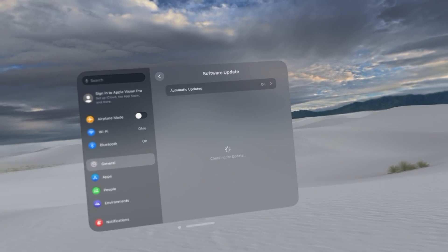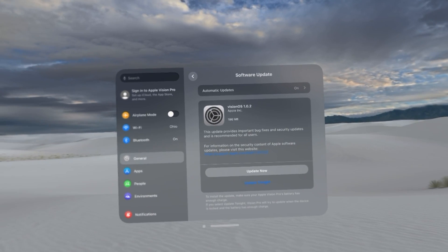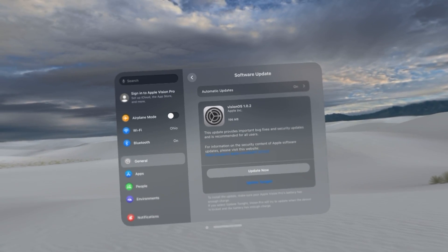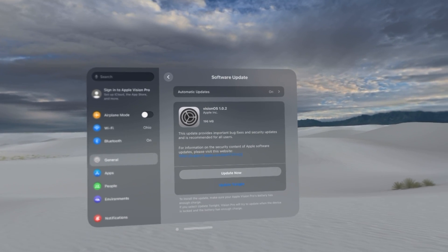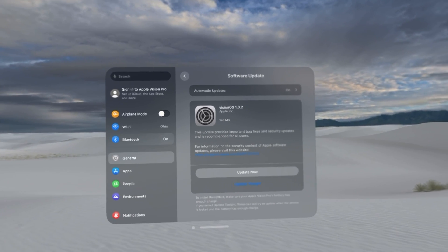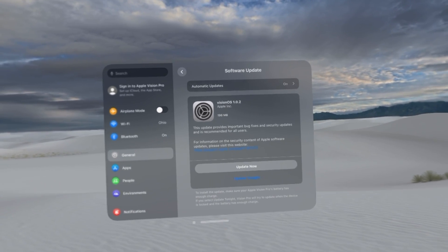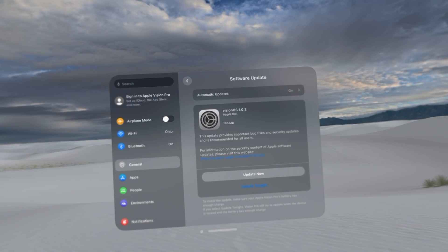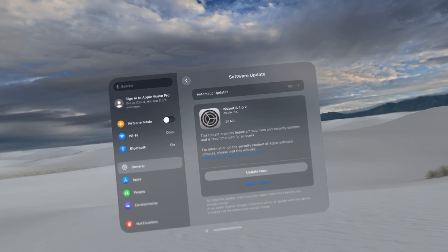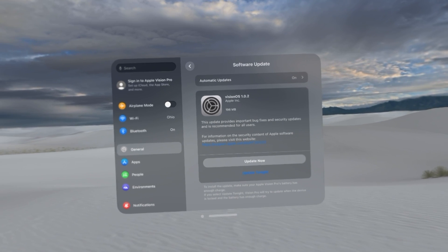Chances are, if you're watching this, there may already be a software update available. I would 1000% recommend going through and updating your headset — get into this panel and just update it. This will not only give you new features, but also cool little improvements to your headset. Keep your headset up to date.